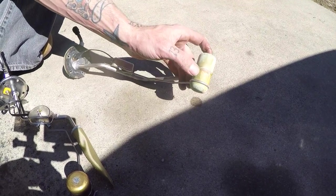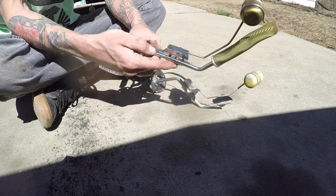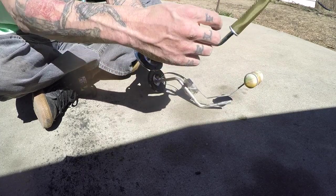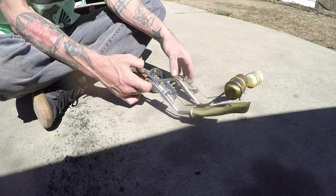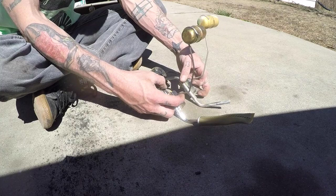You can actually see some cracks here in the brass. So now they're bent to exactly the same angle. New gasket is already around, ready to go in the tank.